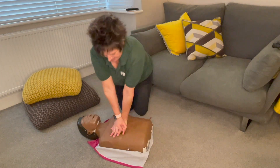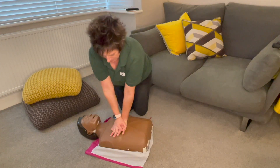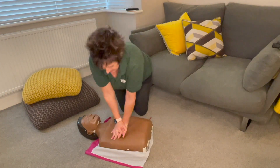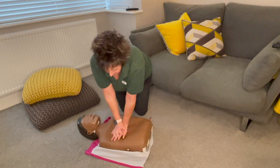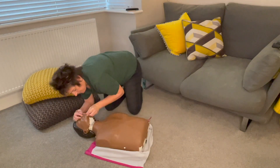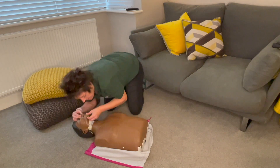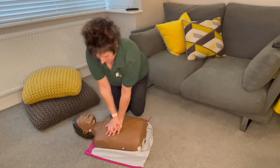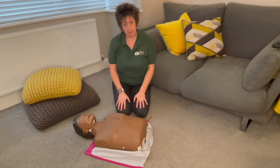Performing 30 chest compressions, then two rescue breaths. And then we're going to keep on going until the ambulance turns up.